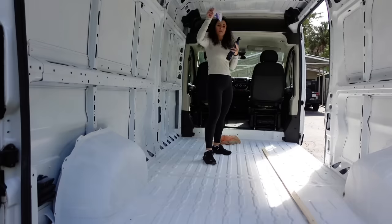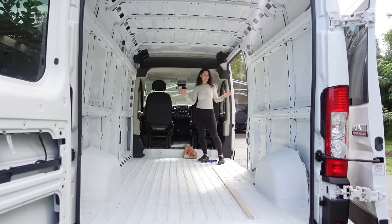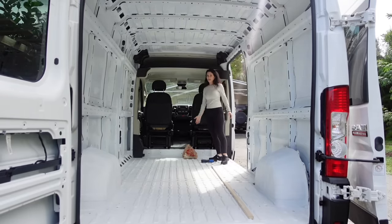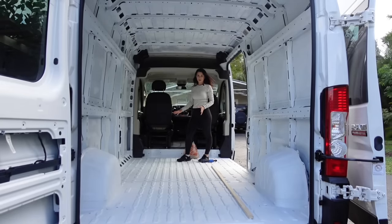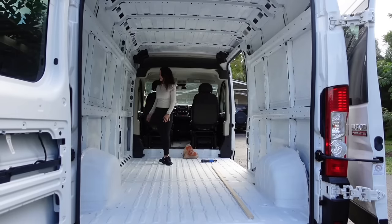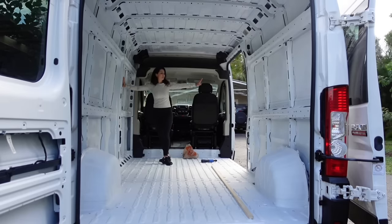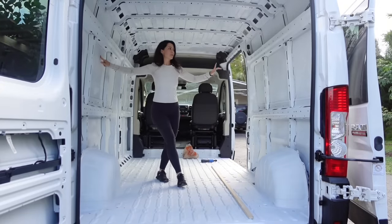Let's talk about the van layout. I'm thinking about having a partition wall with a pocket door. Up here is where I'd like the AC unit. I need a place to sit and work — a little bench with a table. It's just me, so I just need one comfortable spot. I'll have some cabinets up here, no window on this side since I'll have a window on the sliding door, plus two bunk windows.